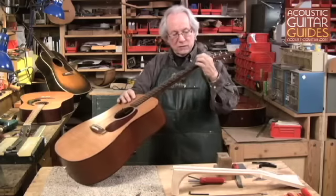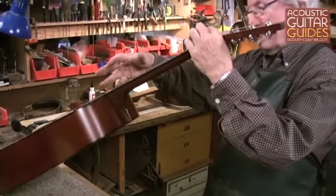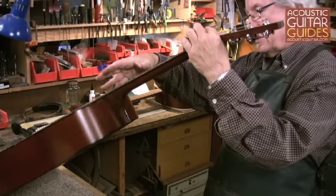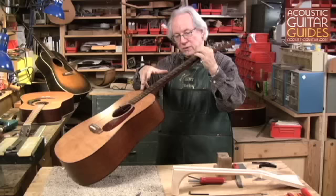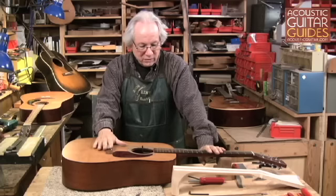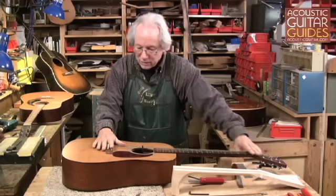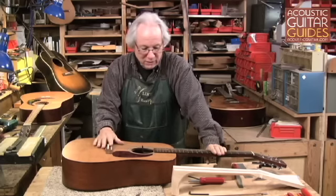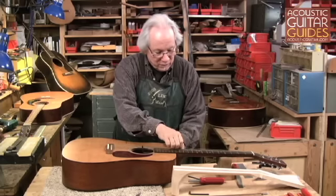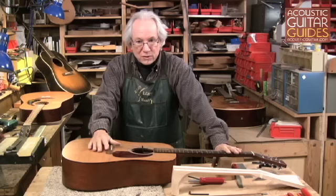I'm going to check it using the technique of pressing down at the first fret and down around the thirteenth or fourteenth fret, and there we have minimized the relief in this neck pretty nicely. I'm not trying to adjust the action with the truss rod. I really believe that action should be adjusted first correctly at the nut, and then at the saddle — just working with the relief in the neck to allow a bit of room for the arc of the string vibration, particularly in the open positions and the first couple of positions on the neck.